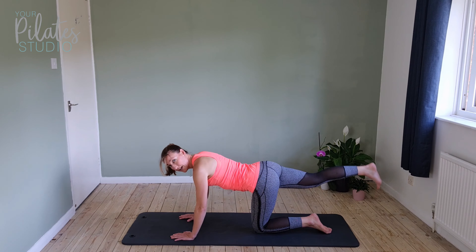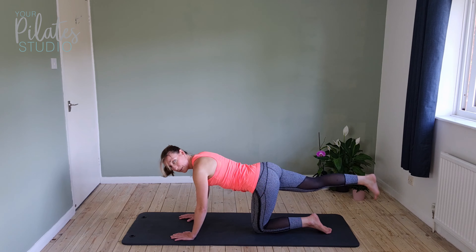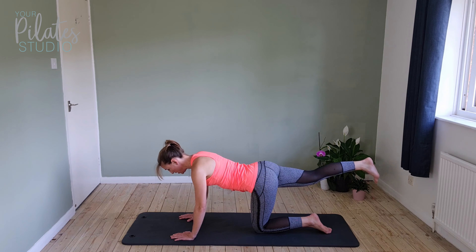Pulse for ten — really still through your centre. Keep it coming up as high as possible without dropping the belly. Two, and one. Keep it up now, don't let the leg drop.